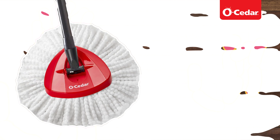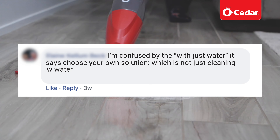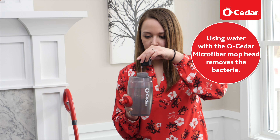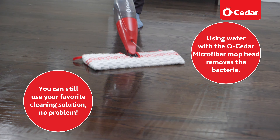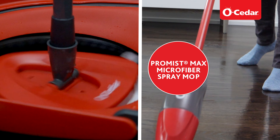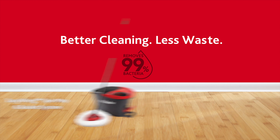In our case, we tested on two common household bacteria — one is E. coli and the other one is Staph aureus. And the microfiber mop is removing the bacteria. You can use chemicals, there is no issue, but you can also just use water and remove the bacteria.